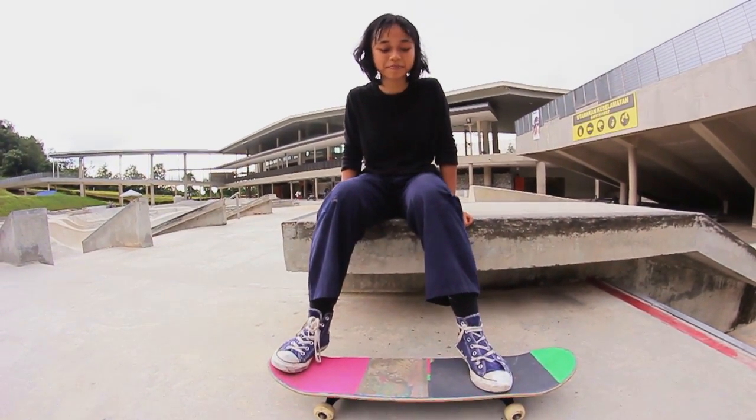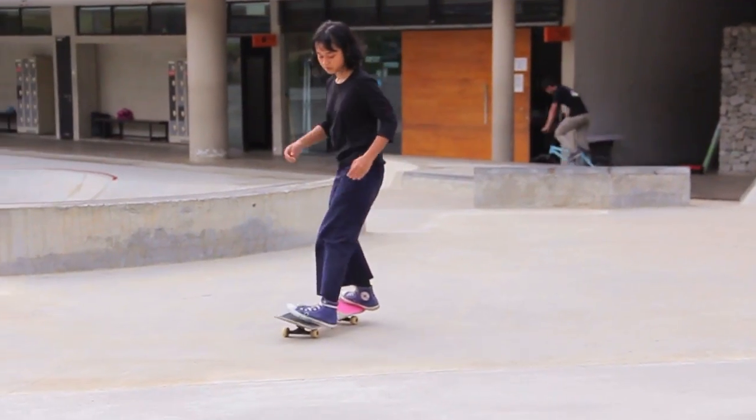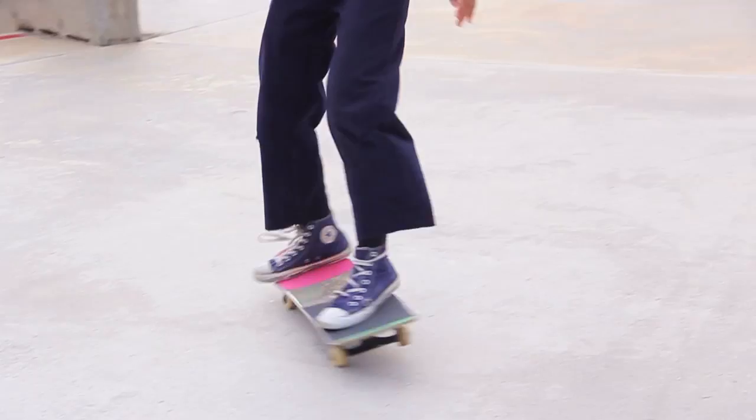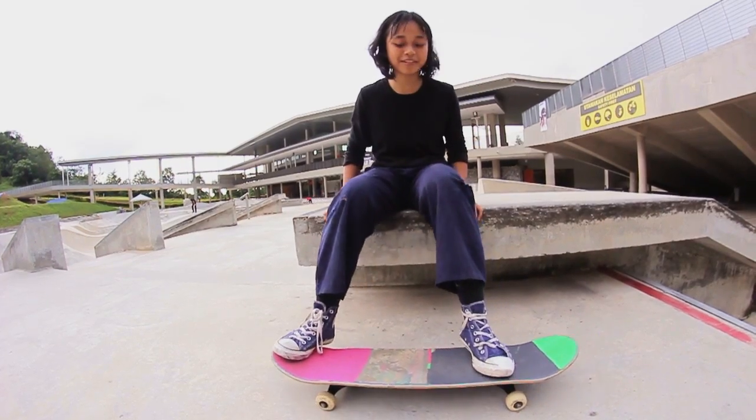Hi, today I'm going to teach you NoComply 180s frontside. This is a very fun trick — it's my most favourite trick. We can do it while closing.